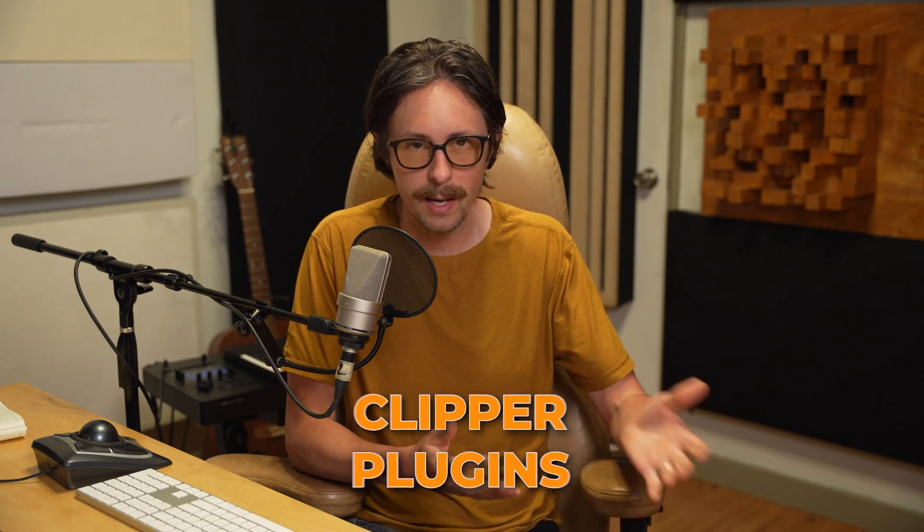Recently, I've been getting a lot of questions about hard clipping, soft clipping, and clippers in general. Clipper plugins — seems to be like all the rage. Everything is clippers.